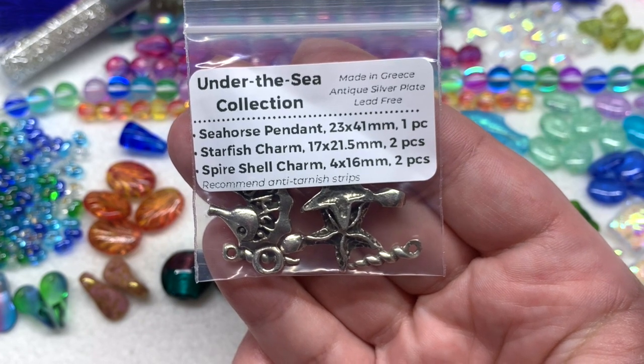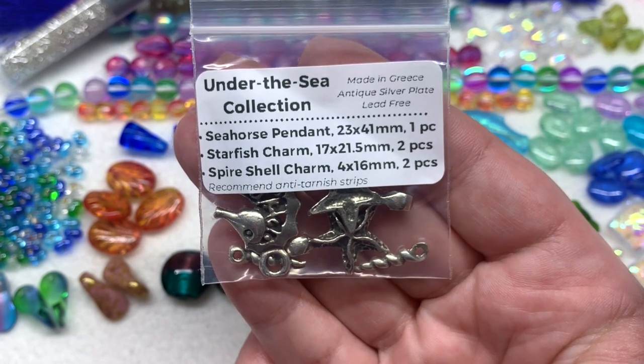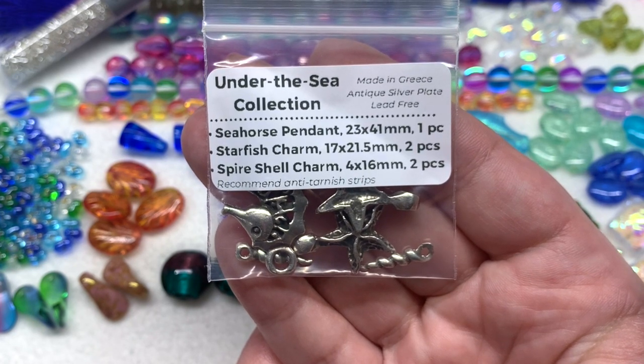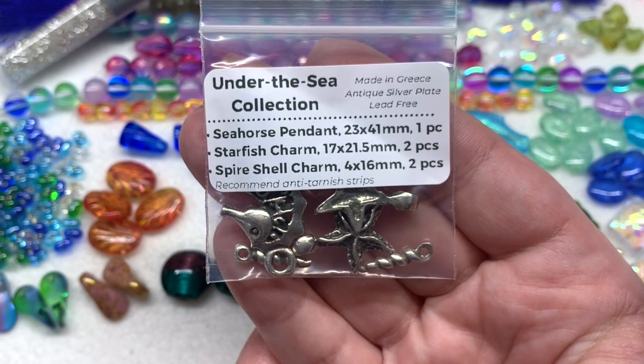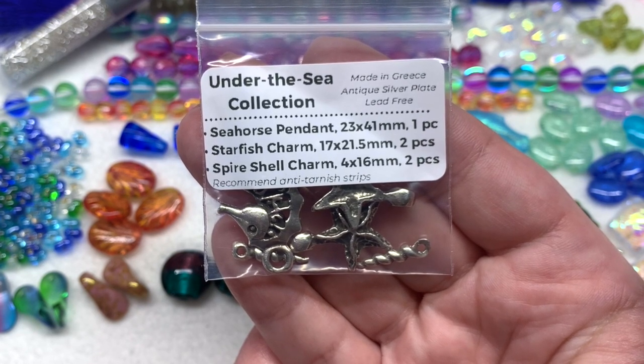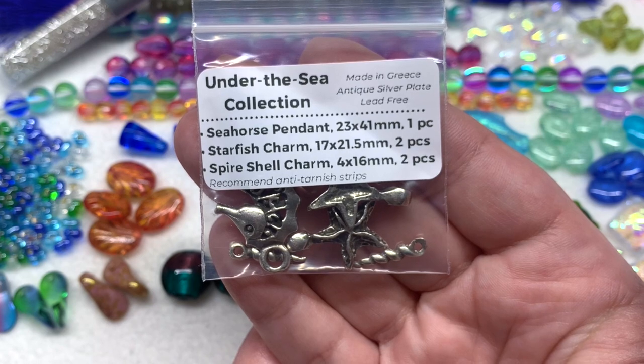In our last bag we have the metallic components called the Under the Sea Collection — high quality Greek findings made with antique silver plating, lead free. We're going to see a seahorse pendant, two starfish charms, and two shell charms.